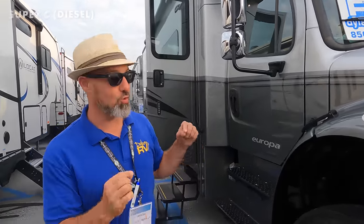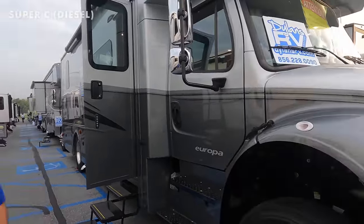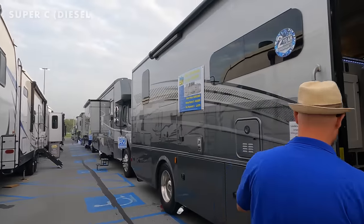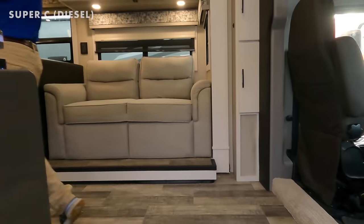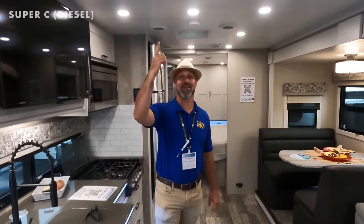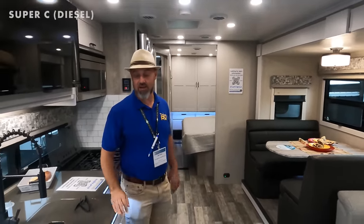Next up for Super C's is the all-new Dynamax Europa, and with me is Jim, the RV Concierge on YouTube. This is a brand-new product on a Freightliner M2 106B — a 6.7-liter ISB motor with 360 horsepower and 800 lb-ft of torque, a 15,000-pound hitch, and an Allison 3200 truck transmission. And it's only 33 feet long.